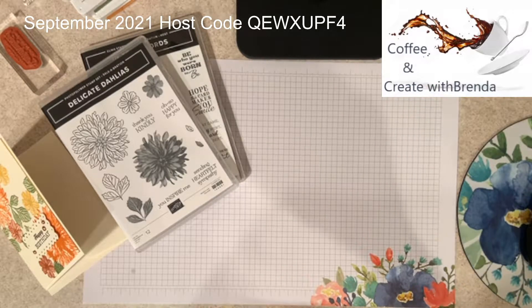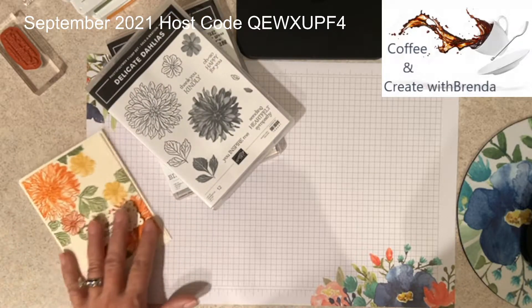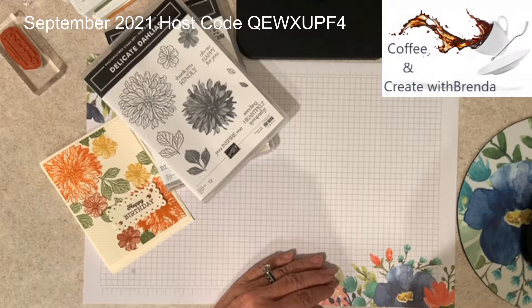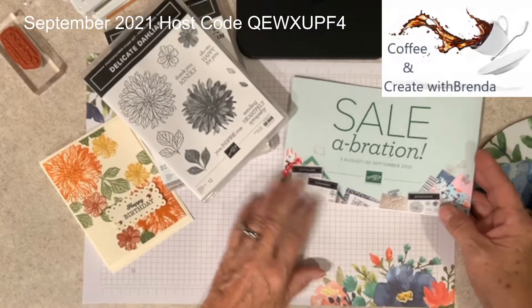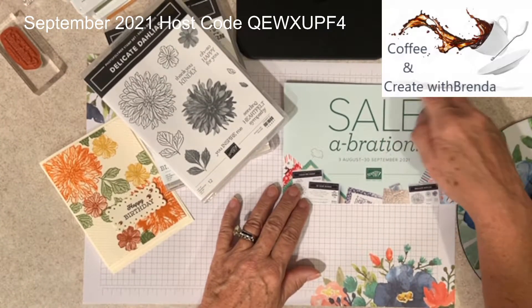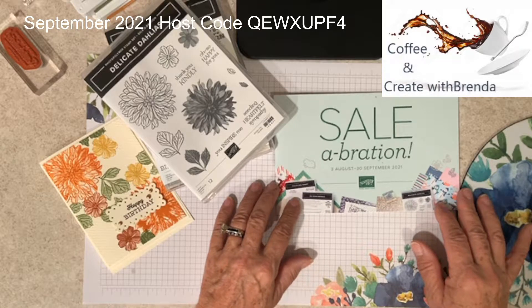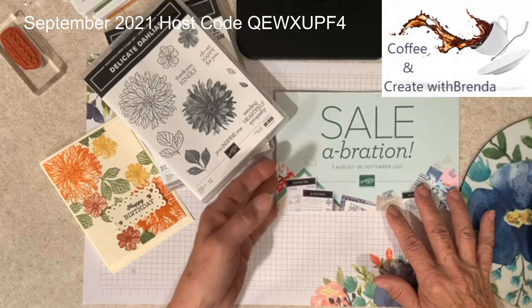This week fall will already be upon us. With that, I want to talk to you about September 30th — that is the last day of celebration. What that means is right now, for every $50 you spend in product, you get to pick free celebration items. This goes away on September 30th.